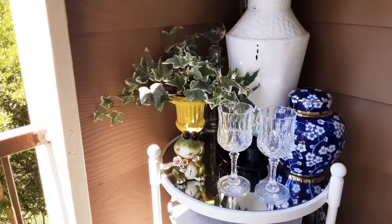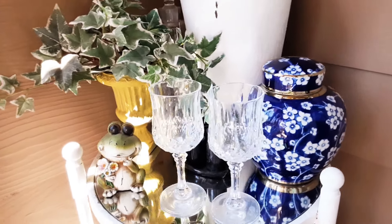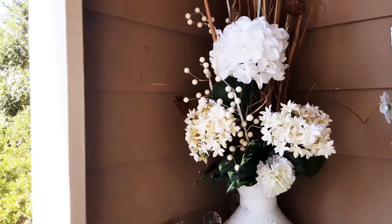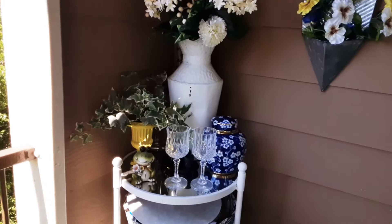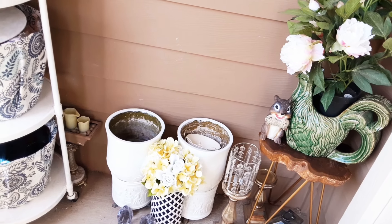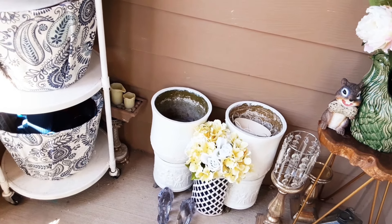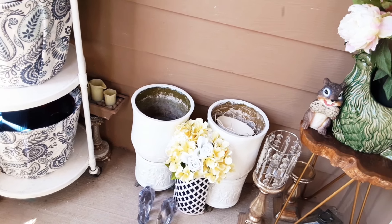Up here it's just some stuff sitting here. I was going to use these glasses on my tablescape out here. I recently got that ginger jar and just some florals on this side. Not much, but some florals. I had a lot of florals over here at one point — in the beginning of the summer I had a lot — and I was like, it just looked too much. So I'm still going to put something green, but I'll scale that down a lot.